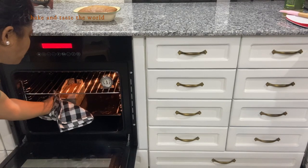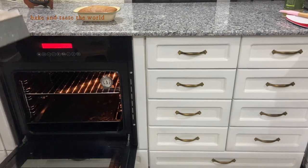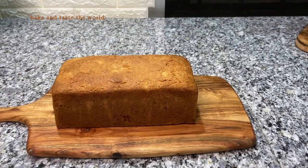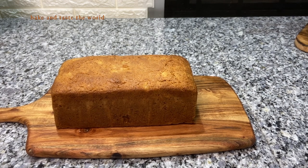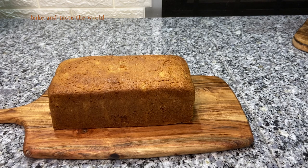We are going to take it out of the oven and let it cool. Here our banana bread is at room temperature now — we are going to slice it.